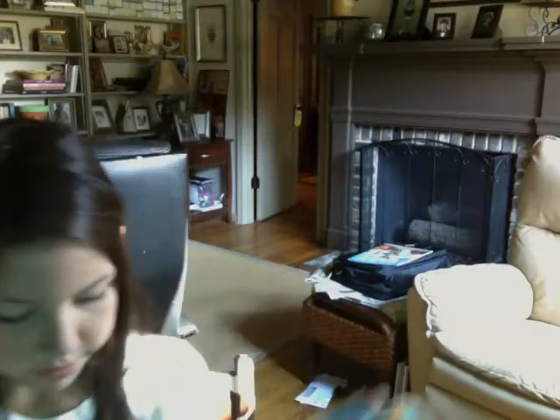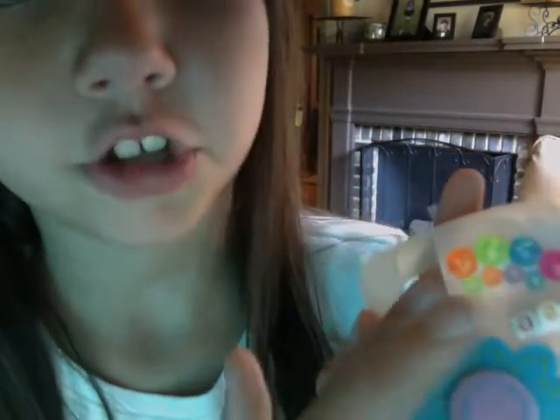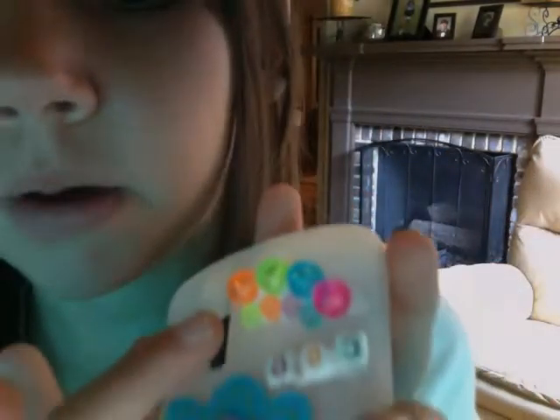And then up here I put the glue on first and got some of these little jewels. And I put the big ones on first and then the small ones.